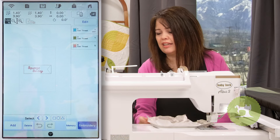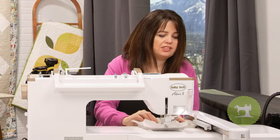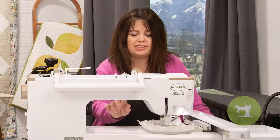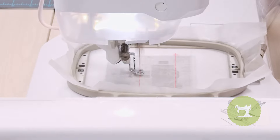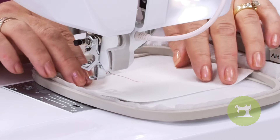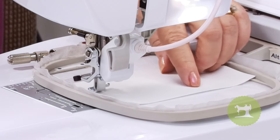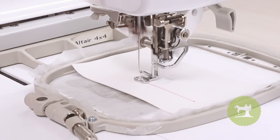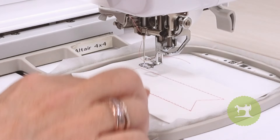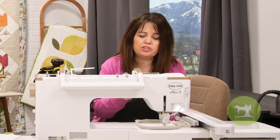I'll go ahead and hit set and embroidery. With my stabilizer hooped, I'm going to slide this into the machine and stitch the placement line of where to place my white leather. Then I'll take my leather, right side facing up, and place it centered over the placement line and begin stitching. If you wanted to, you could use a little bit of paper tape to hold it in place. There's no need to trim just yet because we're going to stitch out the lettering for 'Squeeze the Day' and then trim up afterwards.